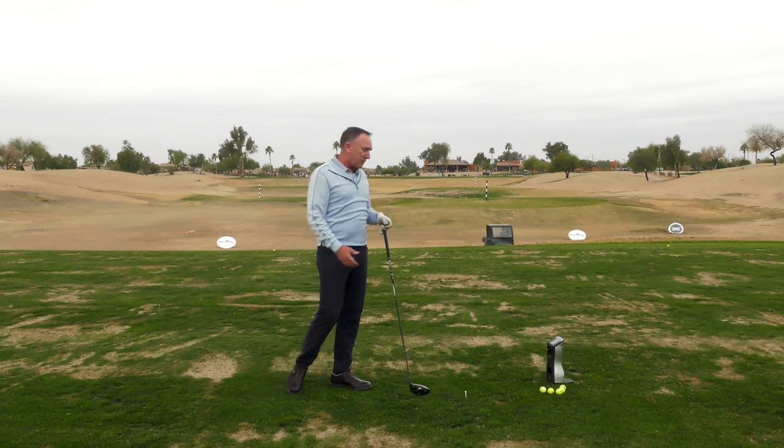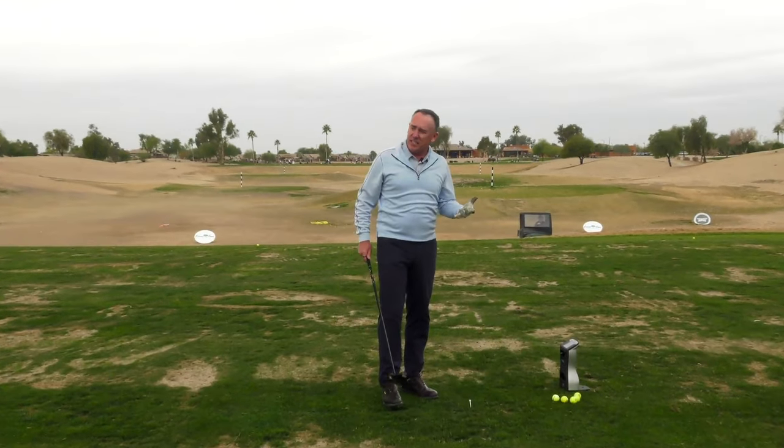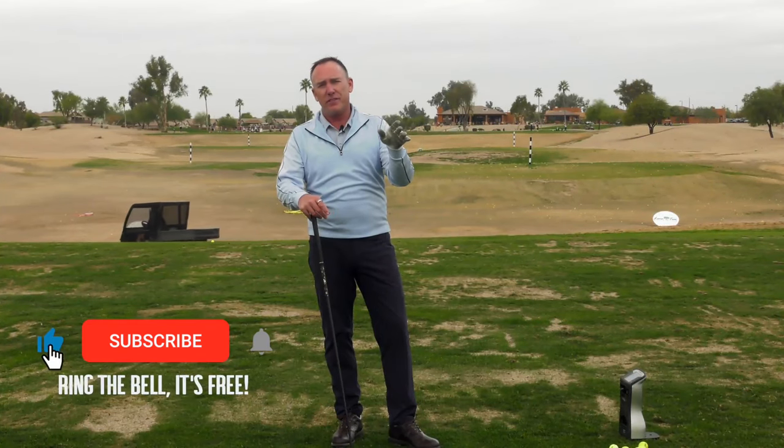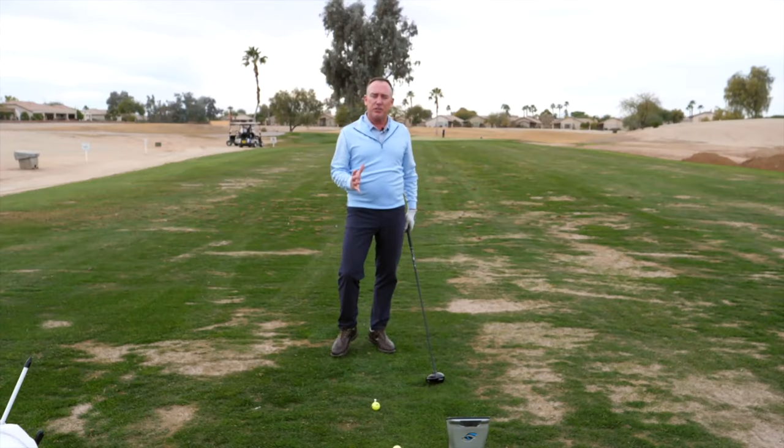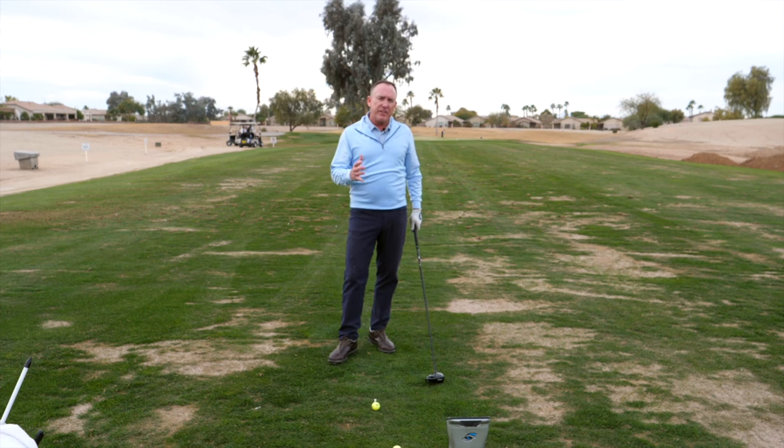I'm in my 50s, so some days I feel like an experienced golfer. By the way, we love hearing where you're from — put it in the comments. Nick and I read all of them and love responding. Now let me talk about the setup change I made for David.